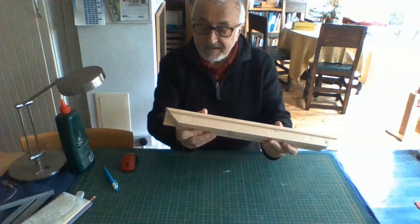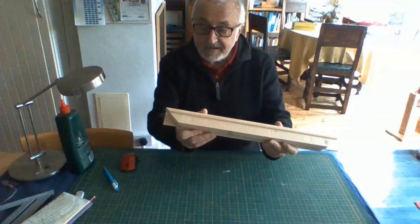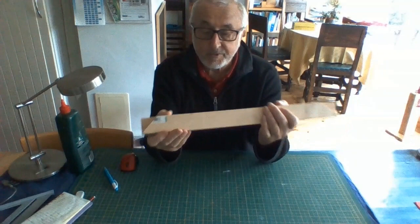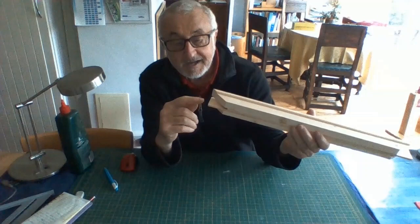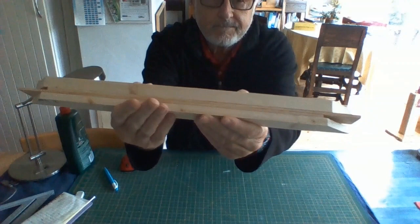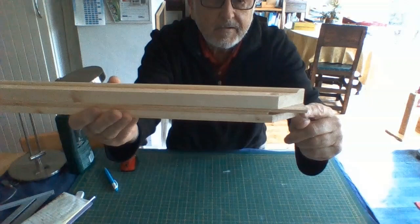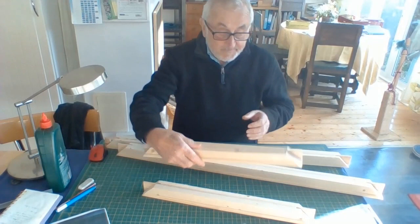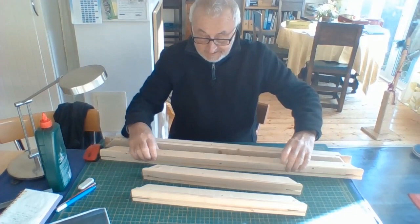Here it is glued. All the stretcher bars should be exactly the same as this — not in length of course, because you've got two that are 90 cm and two that are 50 cm. But the gap on this side is above the blade, and on this side the gap is below the blade. All four stretcher bars should follow that same pattern. Now it's just a matter of putting them together — they should be very tightly fitted.